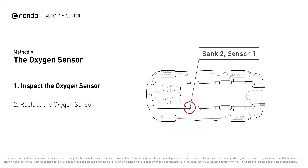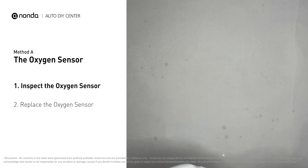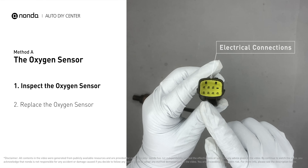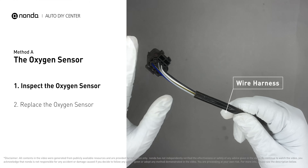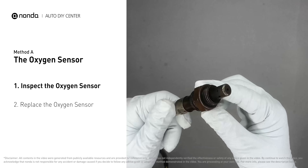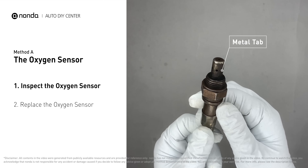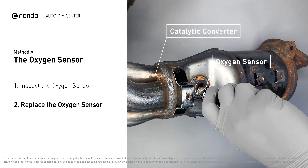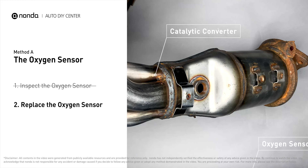Sensor number 1 is usually the one in the exhaust manifold. Visually check the oxygen sensor's electrical connections, wire harness, and metal tabs for any damage. If damage is found, replace the oxygen sensor.